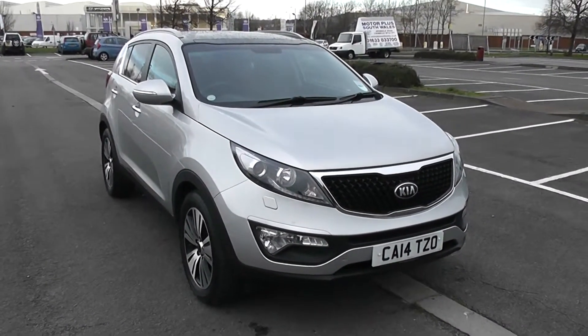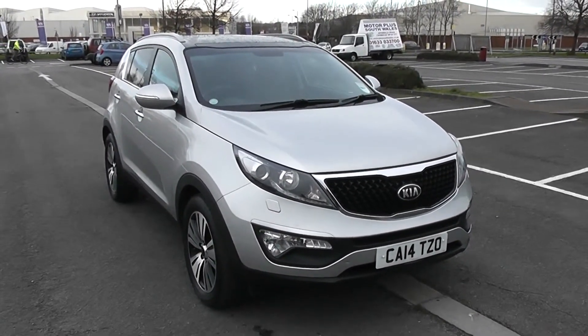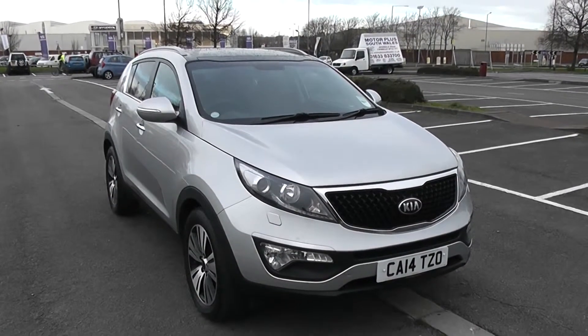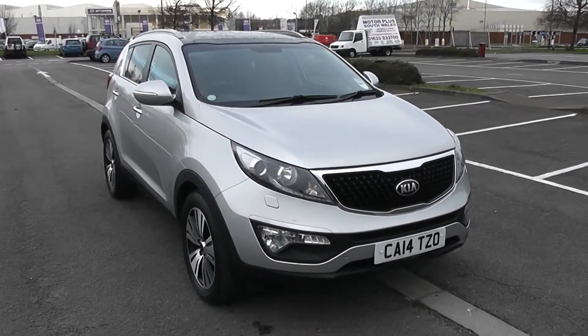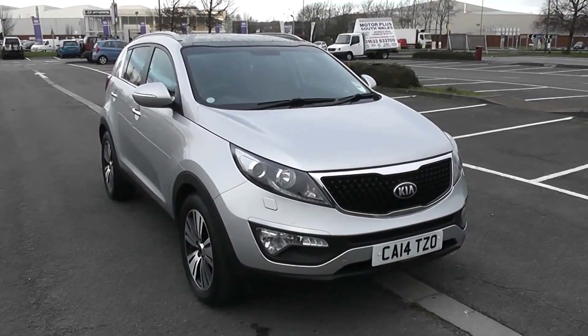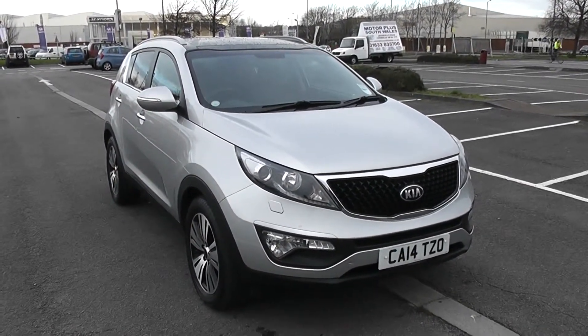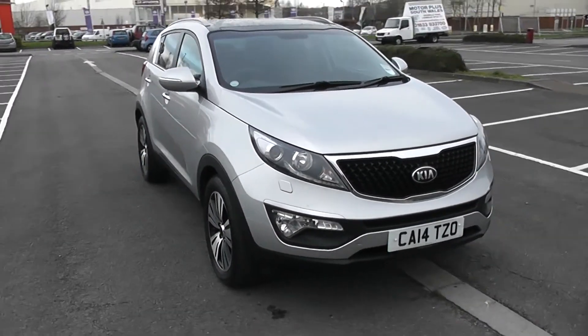Welcome to Wessex Garages in Newport. Today we have for you a Kia Sportage 3 satnav. This vehicle is in silver and it's a diesel manual. I'm going to be giving you a tour of this vehicle today, but for more information or further specifications, don't hesitate to go online at www.wessexgarages.com and type the number plate into the search bar. I'm going to start with a 360 of the outside of the vehicle.